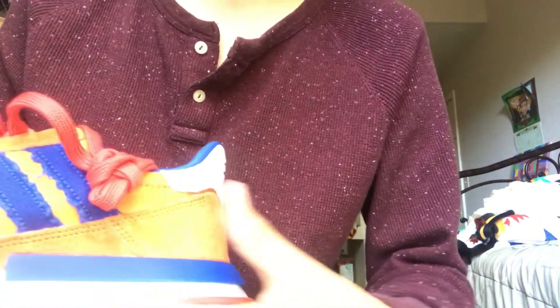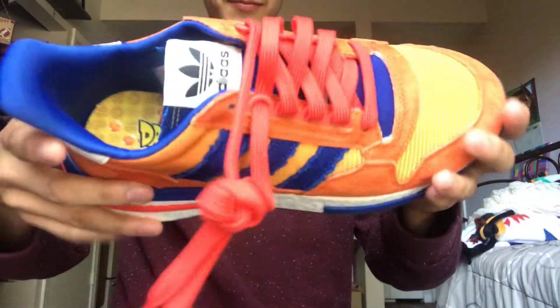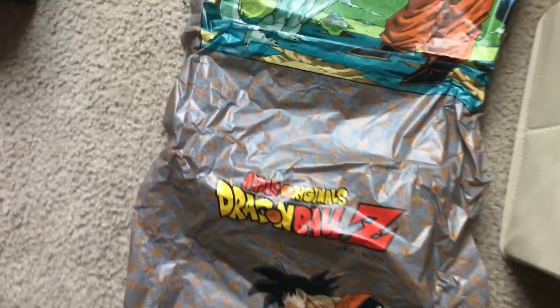Let me pull out the other shoe. Here it is — pretty much the same as the left one. This is the right shoe. You have the Flying Nimbus symbol right here, a Dragon Ball on the inside, the logo, the custom sole, and the symbol on the back. Here's the bottom — it's so nice. The laces are really nice too; they go great with it and match this type of red — it really pops out.